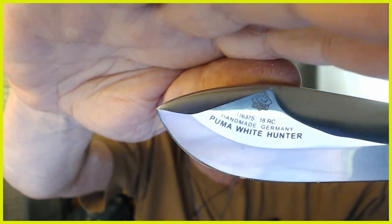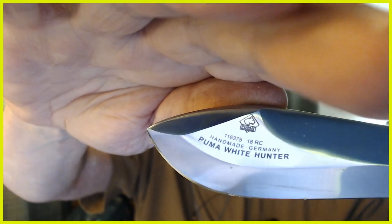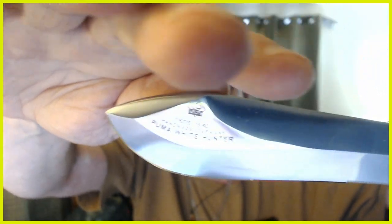This is the Puma White Hunter, handmade in Germany. If you don't see that kind of marking, you don't have a true Puma. It's my most valued, prized knife — I don't use it, it's mostly a showpiece. I hope this video made some kind of sense. We'll see you folks on down the trail. Take care of yourselves, and adios.